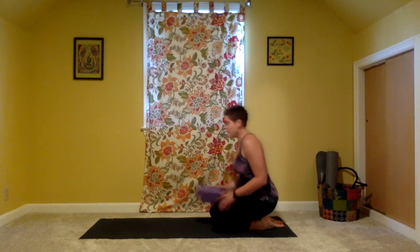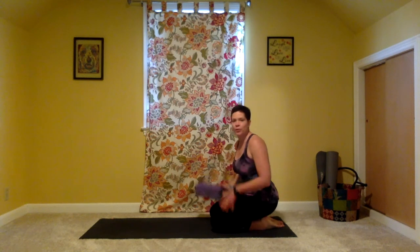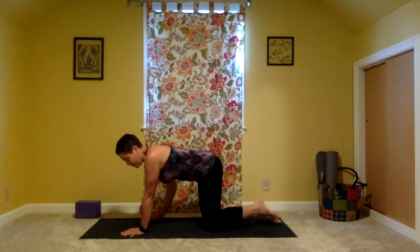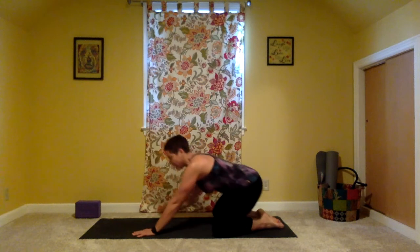Welcome back to your mat. Today we're going to be using a block. You can certainly do most of the poses without a block, but I really suggest that if you have one, you grab a block because we're going to be focusing a bit more on core and building some core strength, not just in the abdominal muscles, but in the legs and arms by using the block as well. Once you have that, just set it at the top of the mat and we'll get started in child's pose.